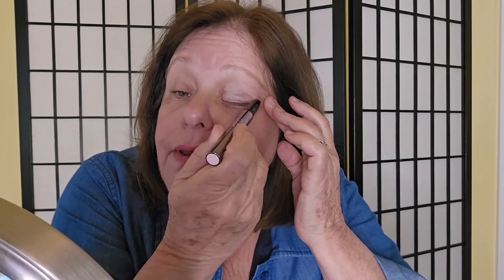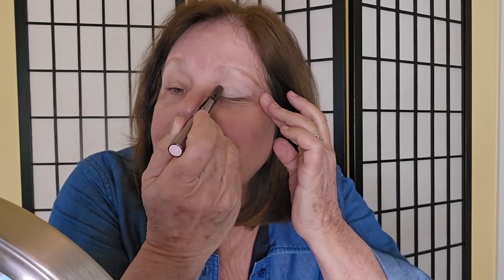What I really like about it is it goes on really smooth. Sometimes with cream to powder eyeshadows they're kind of sticky and they feel dry, but this one doesn't. I'm just putting it on my lids here and I love the way it feels — this is just what I love.